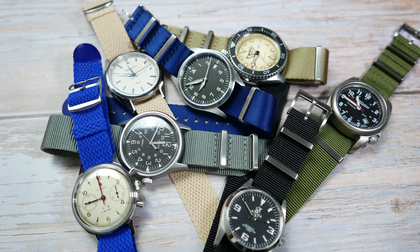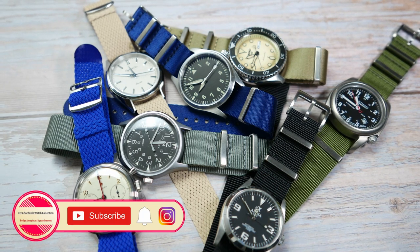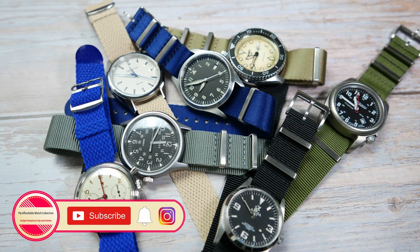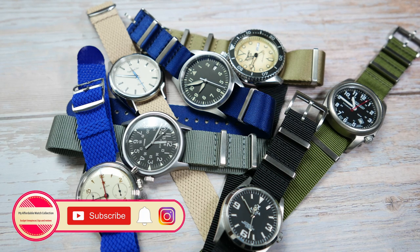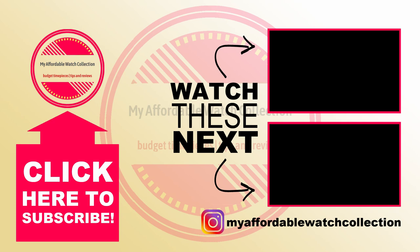If you liked this video, please give it a thumbs up, subscribe to my affordable watch collection, and hit the notification bell for more affordable watches related content. You can also follow me on Instagram and get to know me and my collection a little bit better, get all the news about the channel, and connect with me on a more personal level. Here are quick links to the reviews of a couple of the watches featured in this video. I want to thank Wrist Buddies for sending these straps in for review, and thank you all very much for watching — I will see you next time.